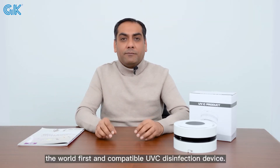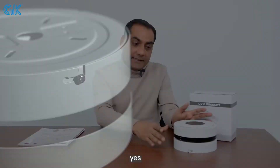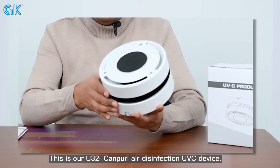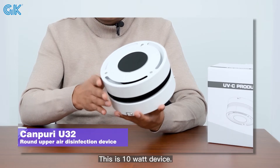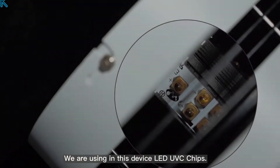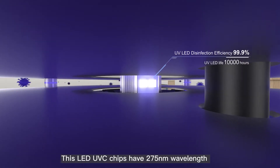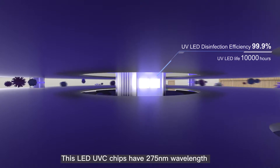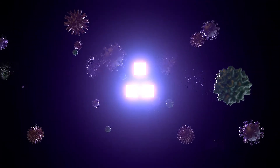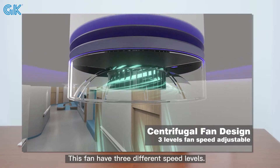Today I will show you the world's first compact UVC disinfection device. This is our U32 ConFury air disinfection UVC device. This is a 10-watt device using UV LED chips with 275nm wavelength and 10,000-hour lifespan.